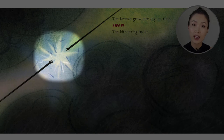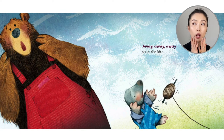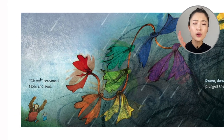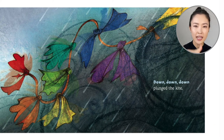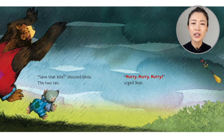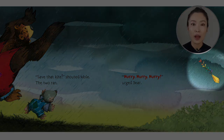Do you see how the string just snapped? Look at Bear and Mole — they look in horror, right? Oh no! The kite that they created — away, away, away, away, spun the kite. Oh no! screamed Mole and Bear. So their kite goes up into the clouds and then down, down, down, down, plunged the kite. Save that kite, shouted Mole. The two ran — hurry, hurry, hurry, urged Bear. Their kite, you see, is flying farther and farther away from them into the woods.